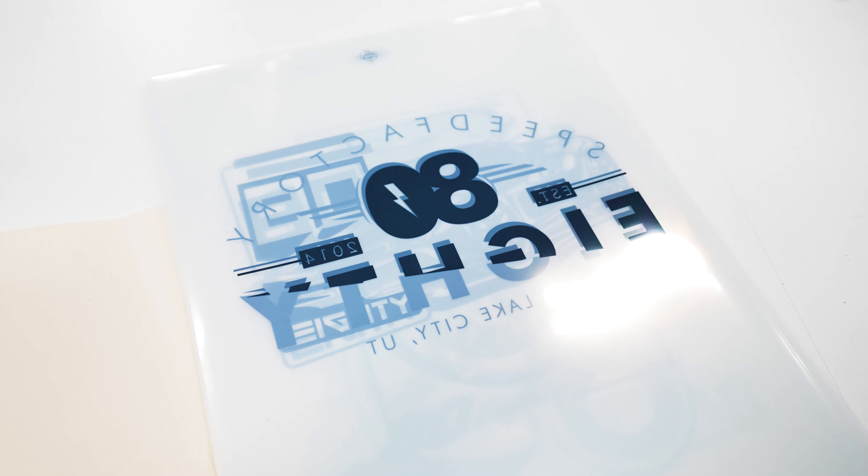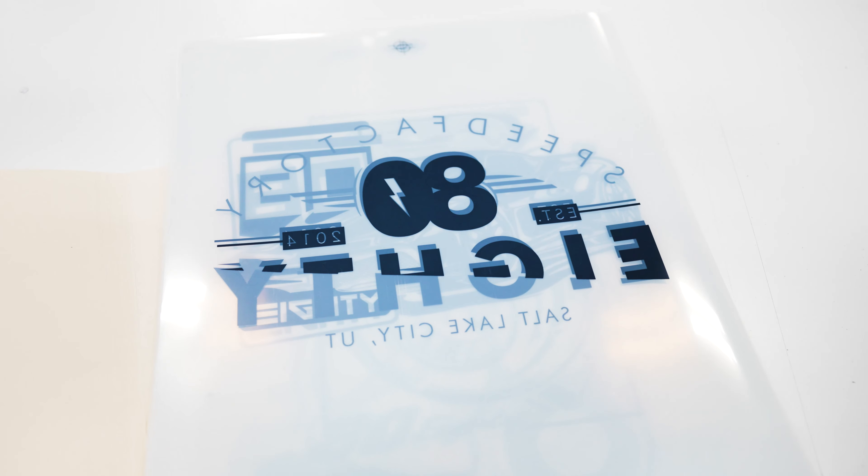It's going to be printed on some heat transfer sheet paper. I don't really know all the details, but we're going to do the best we can to show you how it's made. So once that's printed, it's going to go all the way down here.